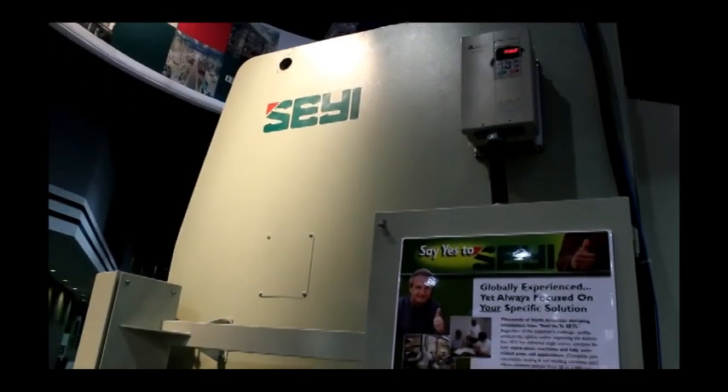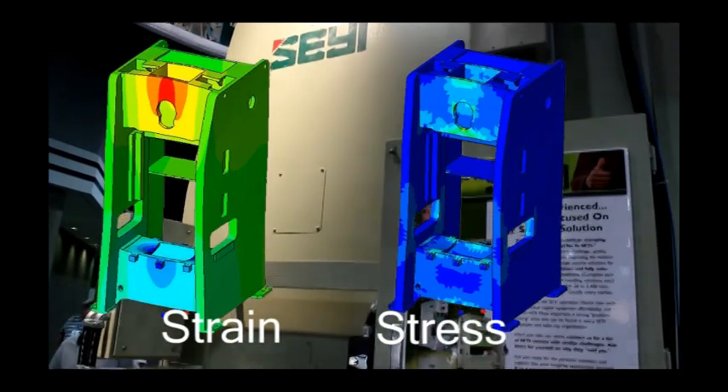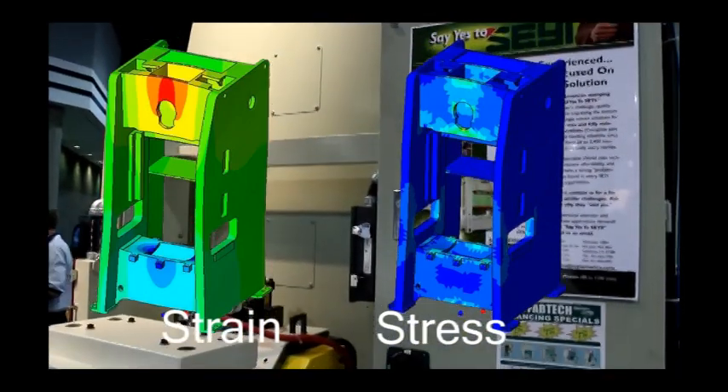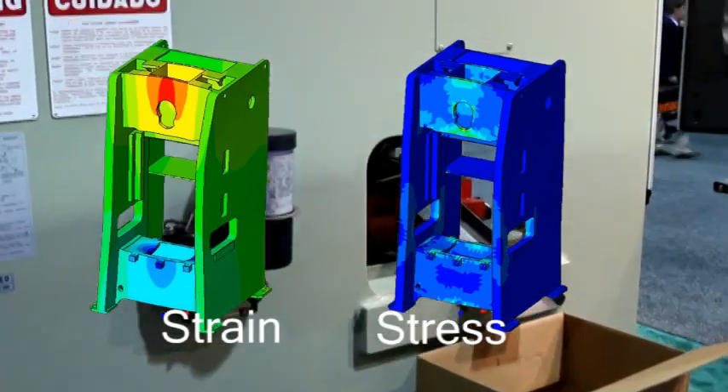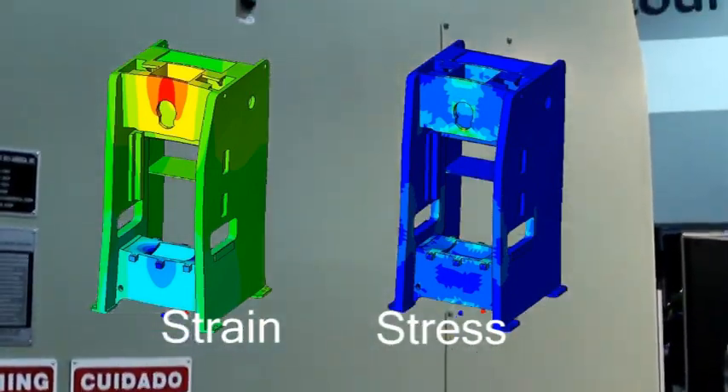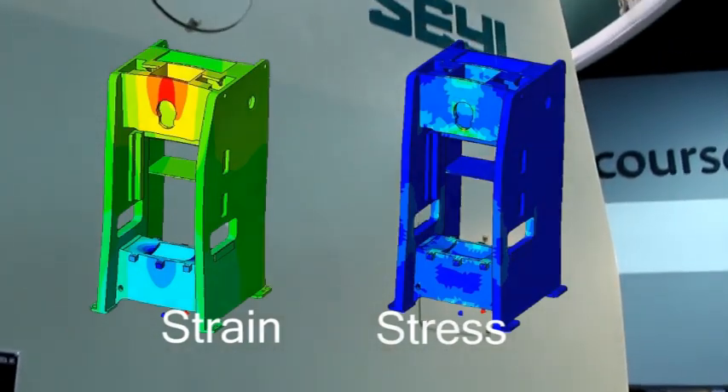The heavy-duty welded steel frames are designed using finite element analysis to assure minimal deflection under stamping loads. The heavily reinforced slab side design eliminates angular deflection, and large windows accommodate coil-fed applications.